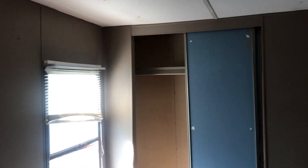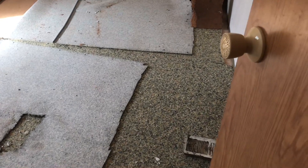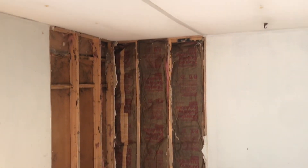This is the smallest bedroom. Everywhere they had carpet, they had pulled it up. This bedroom needs a little bit of work — there's some subfloor that needs to be screwed down and some drywall work as well.